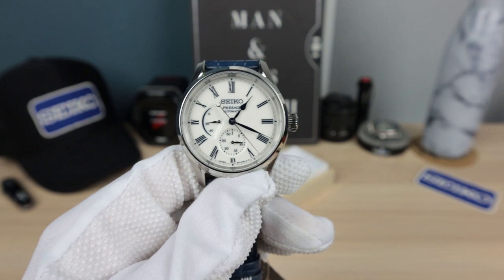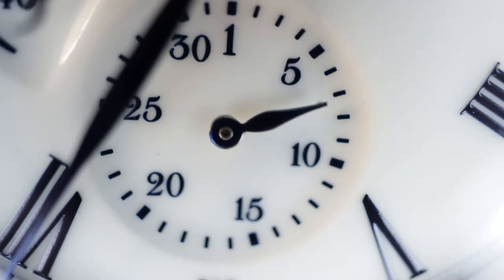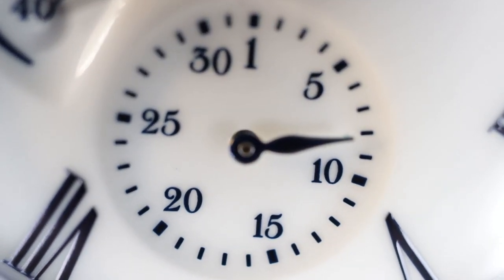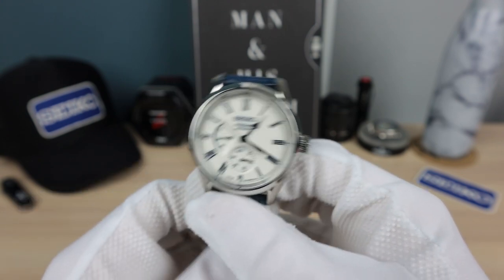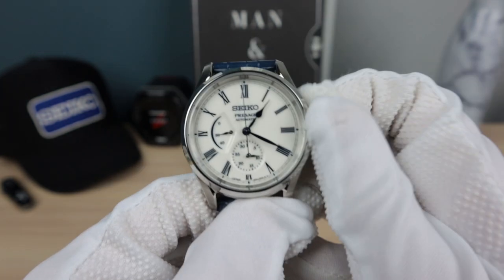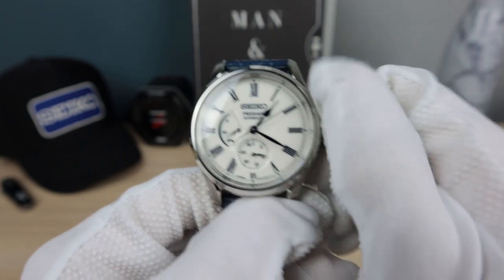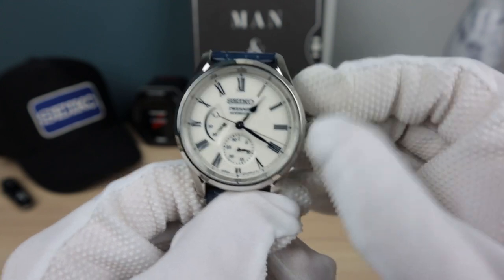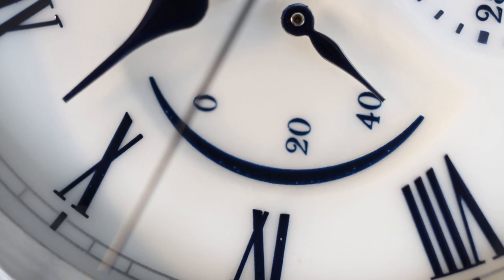This one has 45 hours of power reserve — the 6R15 we're used to has 50 hours, so a little less. But this one has more tricks up its sleeve: it shows the date with a hand instead of a typical date window, which is more elegant, and it has a power reserve indicator. Right now it's at about 20 hours left. It's a non-screw-down crown — if I wind it that hand will go up. Ultra smooth winding. Look at it — power reserve is almost full. I love that I don't have to guess if I wound enough.